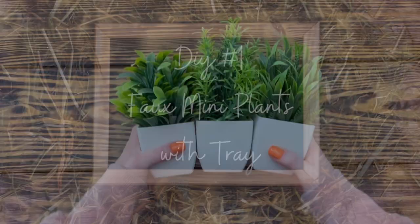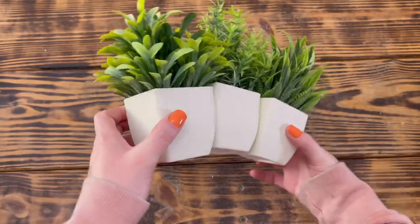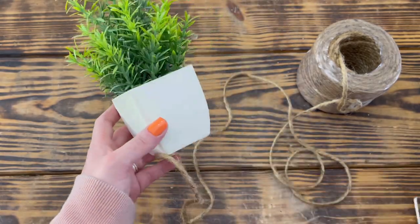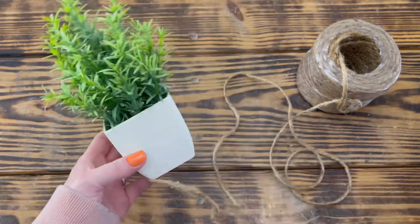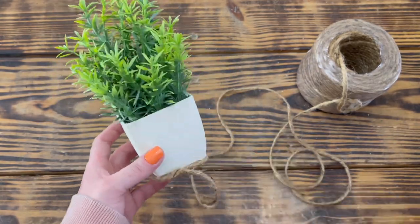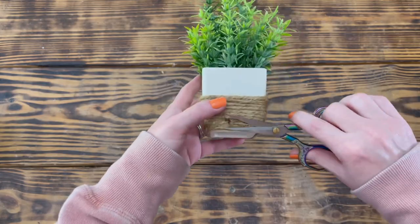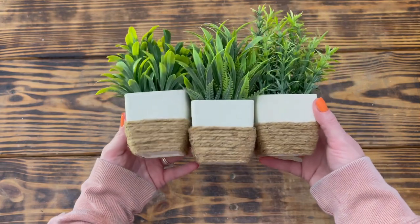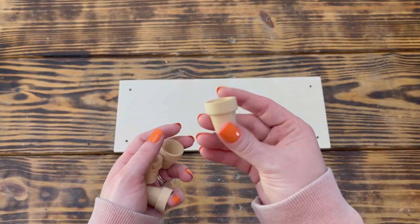For DIY number one I used three mini potted plants from Temu. I painted all three pots with plaster colored chalk paint, and once dry I used hot glue to attach jute cord around the bottom half of each pot. I added glue all the way around first, then continued adding glue as needed until the pot was wrapped about halfway. I then cut off the excess twine on the back side and secured the end with hot glue, then trimmed up the fuzzies off the jute with scissors.